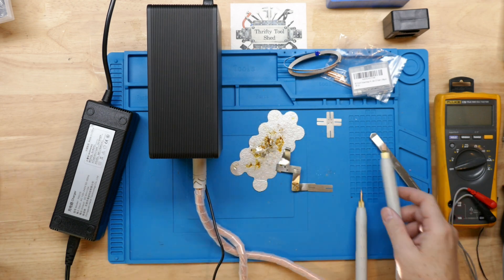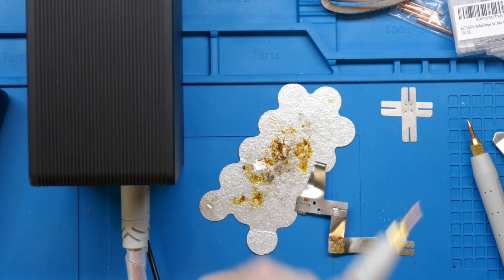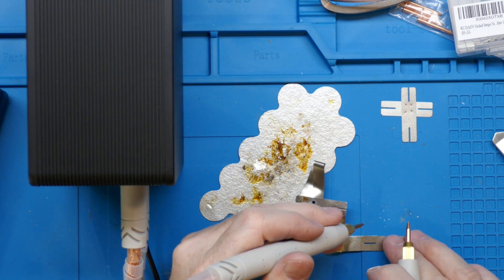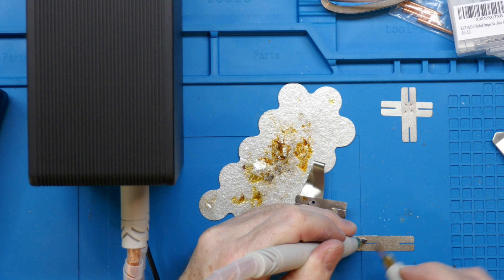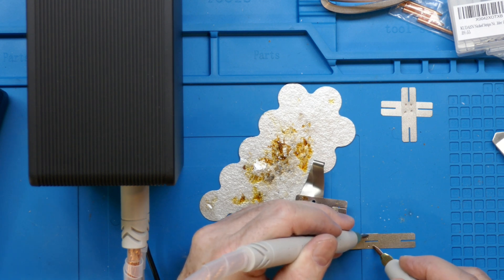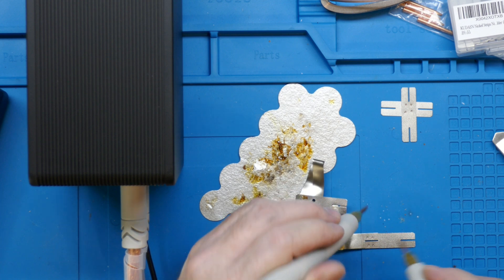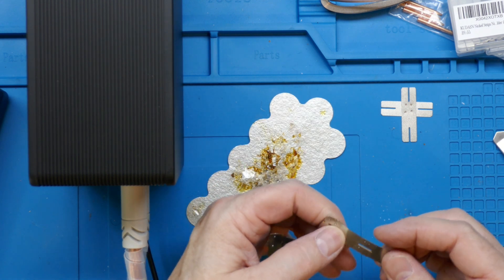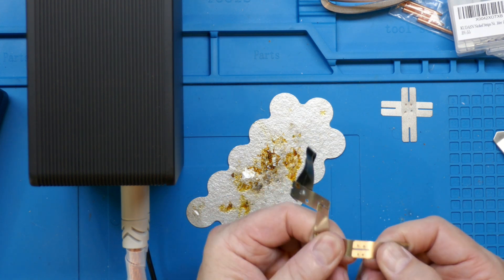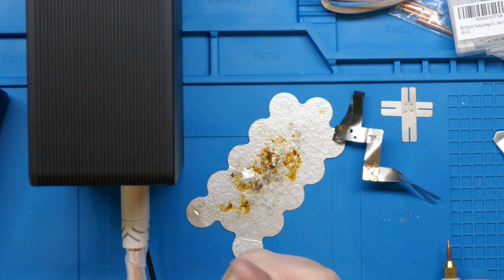Before we end the video, let's zoom in and do one more here across the split. Now that I've gotten a little more familiar with it and have the foot control, just how good does this do across the split? It gives me time to line it up just like I want. And bam. Bam. Bam. Awesome.